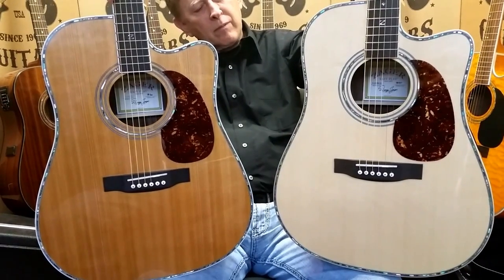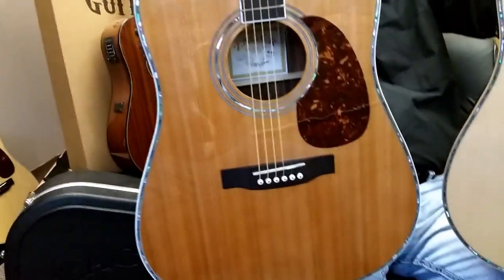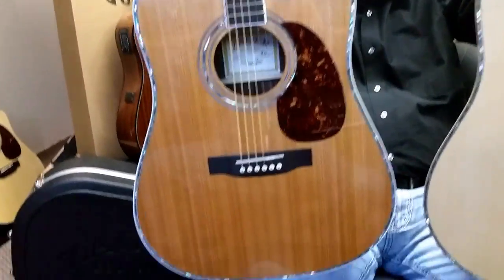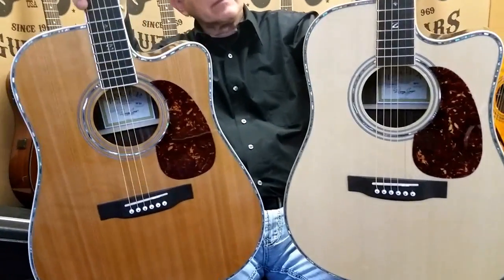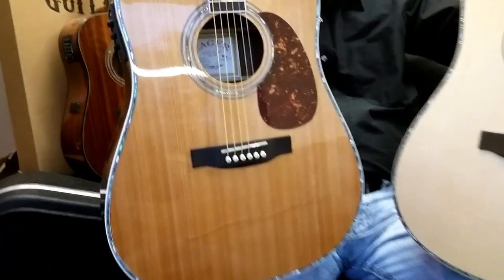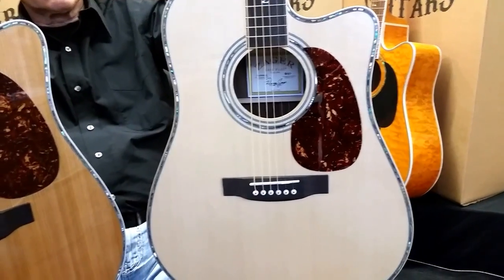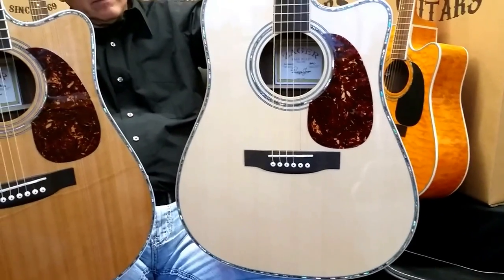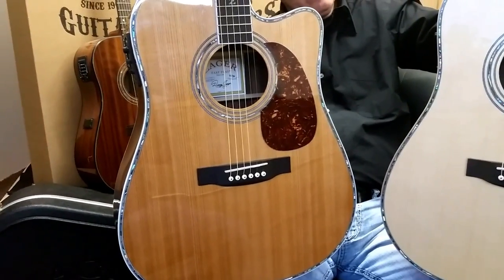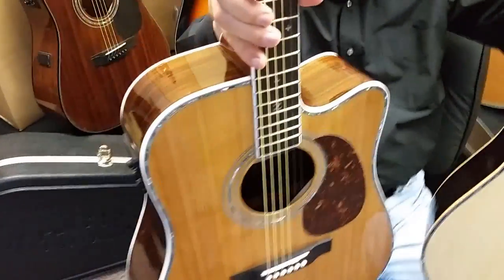I'm going to go through a few of the points between these two guitars to help you get a little better acquainted with each of them. First of all, starting with the ZAD 80 — it's been one of our best-selling guitars the last 10 years. This is a quintessential rosewood guitar; both these guitars are rosewood. The 80 uses a cedar top where the 900 uses the traditional spruce top. The difference you're going to hear is the 900 is going to have a little more power where the 80 is going to be a little mellower.